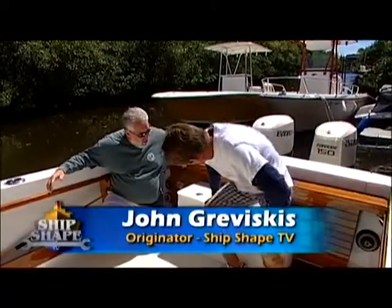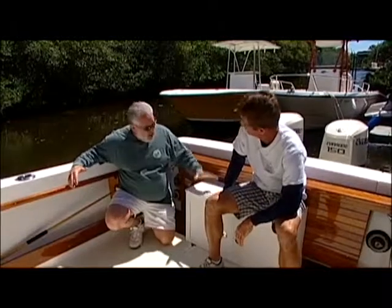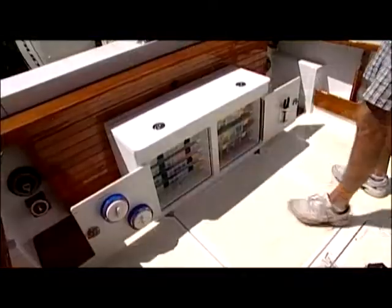Hey, welcome back. We have asked the guys over at Boat Outfitters to kind of create a seat slash tackle storage unit for the Pursuit.